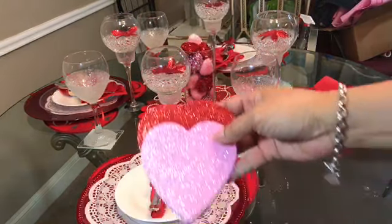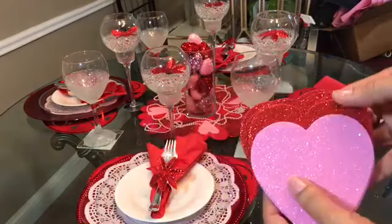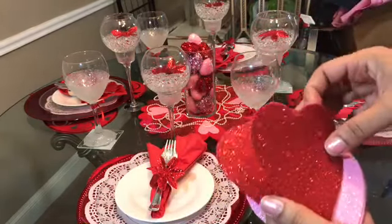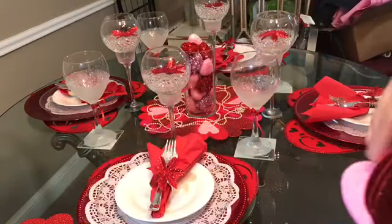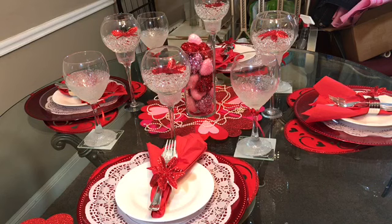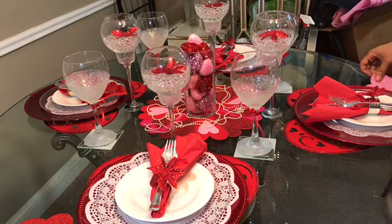These foam hearts come in red and pink in the same package, and I'll just leave one on each side of the place setting.